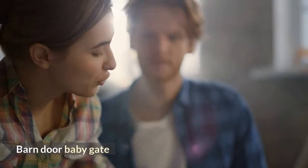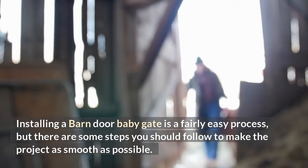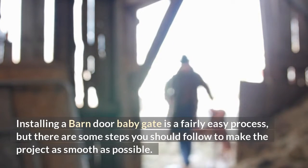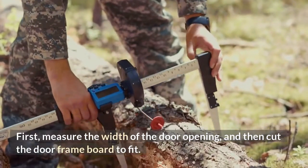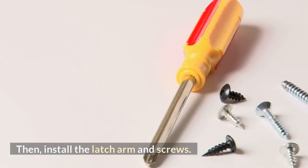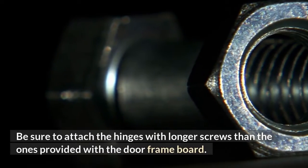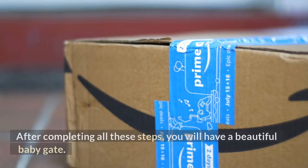Barn Door Baby Gate. Installing a barn door baby gate is a fairly easy process, but there are some steps you should follow to make the project as smooth as possible. First, measure the width of the door opening, and then cut the door frame board to fit. Then install the latch arm and screws. Be sure to attach the hinges with longer screws than the ones provided with the door frame board. After completing all these steps, you will have a beautiful baby gate.